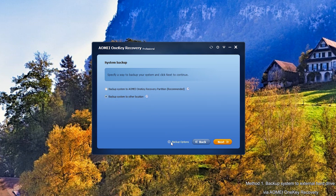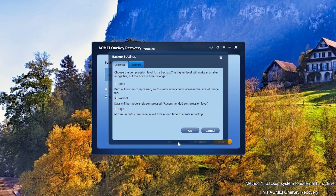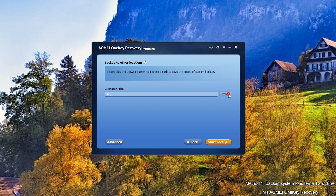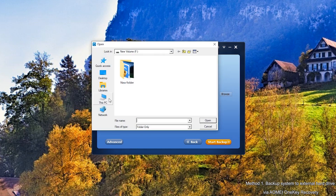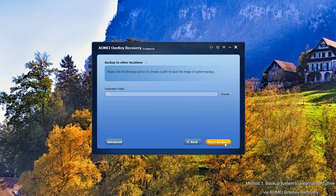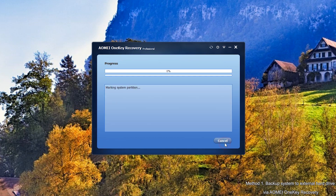You can compress or encrypt the system image by clicking Backup Options, if your system is very large or has some sensitive data. Click Next to continue. Click Browse to choose your destination folder. Click the orange button Start Backup and wait for it.